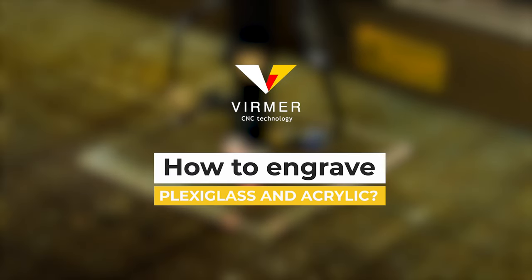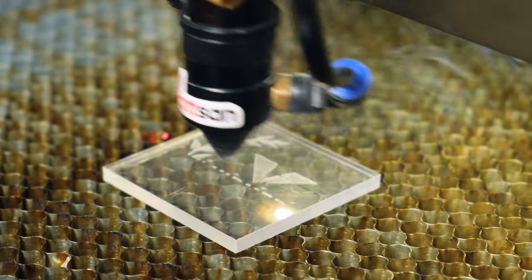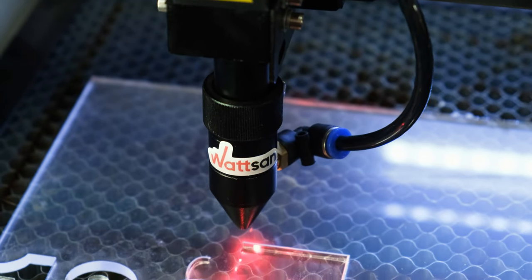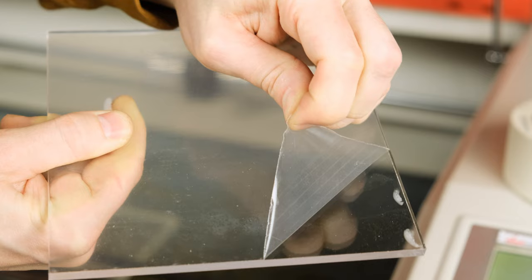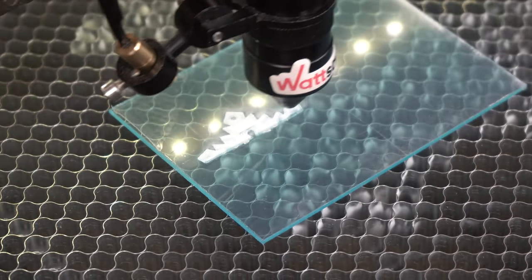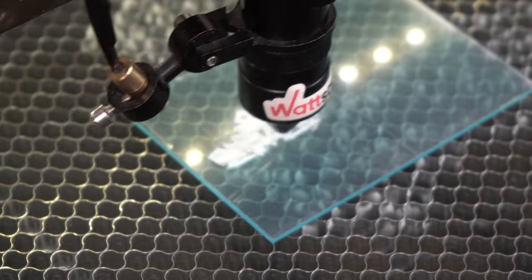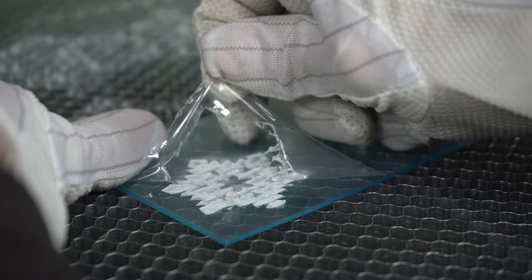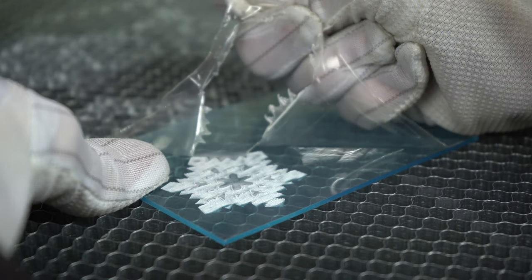How to engrave plexiglass and acrylic? The first stage of preparation is the cutting of the material and removing the film. If cutting acrylic with a film is the standard procedure, then we strongly do not recommend engraving on the film. If there are small details in the drawing, it will be impossible to remove it, and the film may also melt to the part.